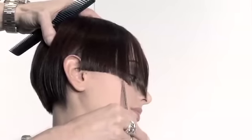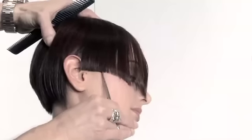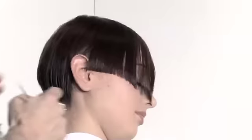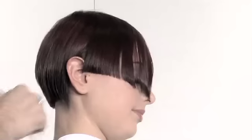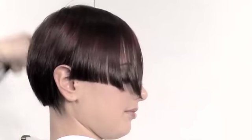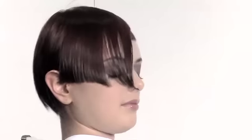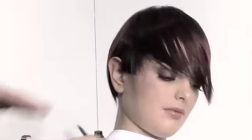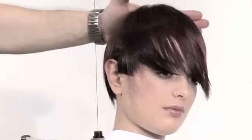Now let's talk about strong-looking haircuts. A lot of people think strong haircuts look hard, but to me, as much as this is really clean and strong looking, this still looks soft. This could be so many different things — there's so much you can do with this haircut.